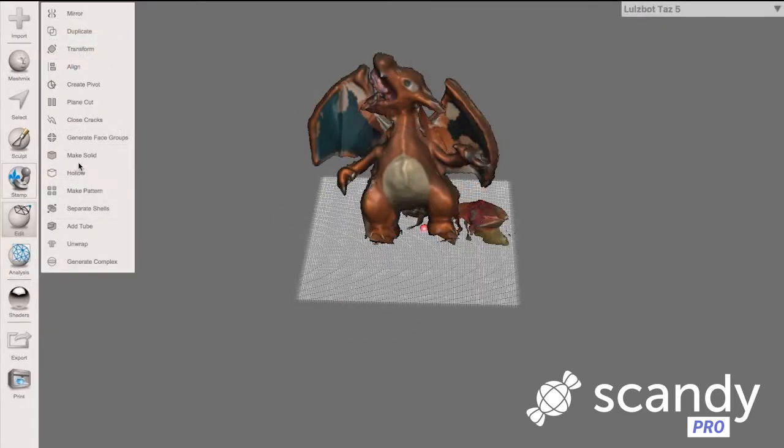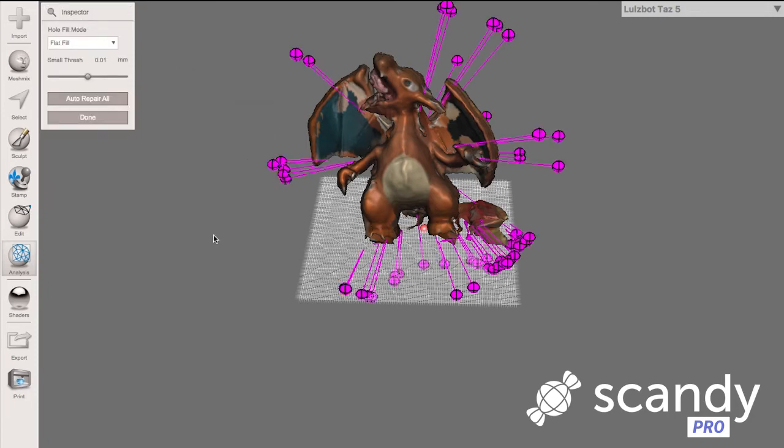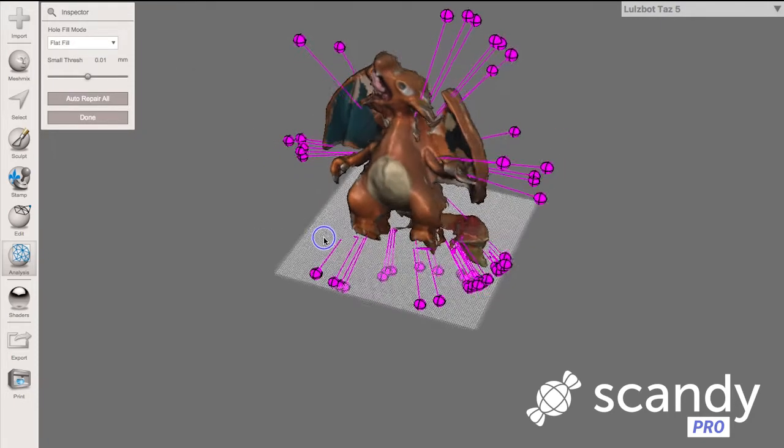Make sure that your scan is 3D printable by using the Analysis Inspector tool to see where there are errors like small holes in your model that could prevent printing. You can review these errors one by one or fix them all at once.